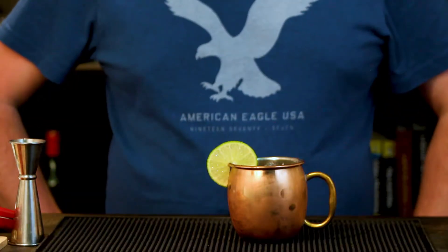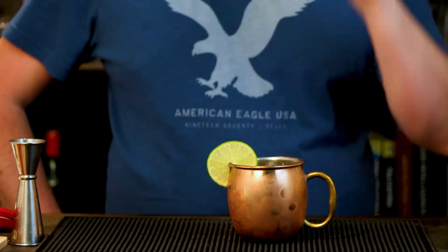And the next thing I like to do is just put a little lime garnish there on the side. Totally your idea whether or not you want to do that. But that is how you make a Mexican Mule — a very simplistic drink. On to the next drink.